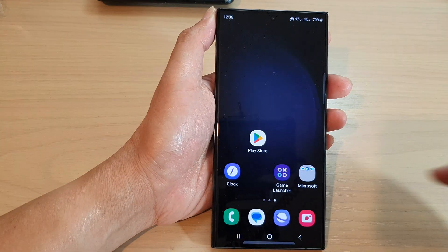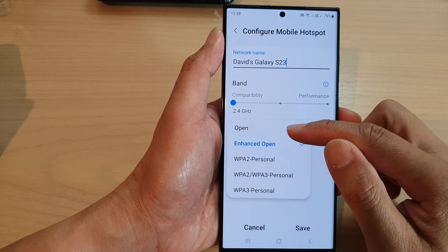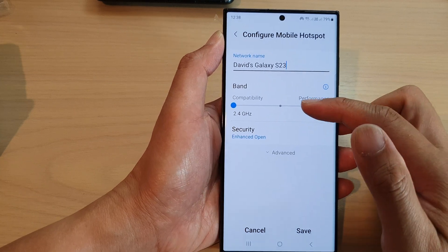You can tap on the home button to go back to the home screen. Now if you take a look at open and enhanced open, you may find that they are very similar to each other, but in fact there are differences.